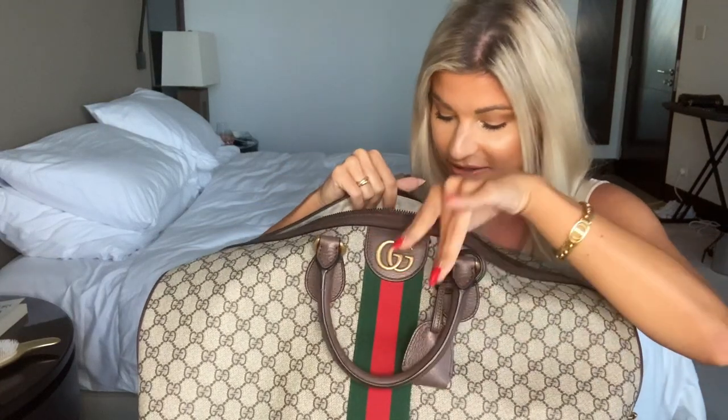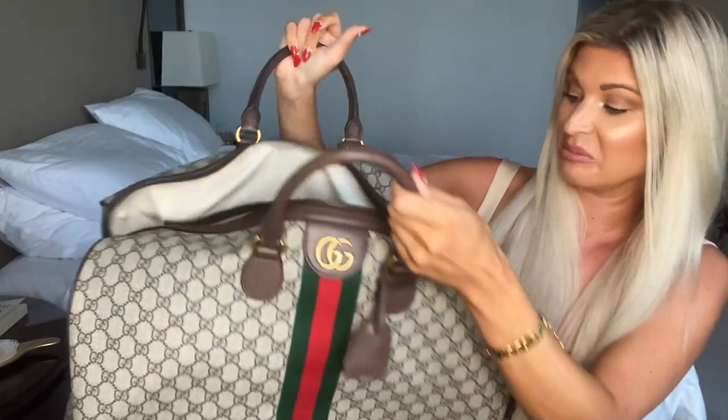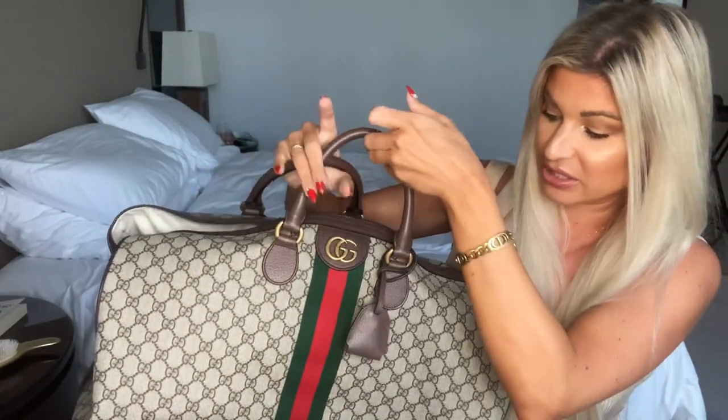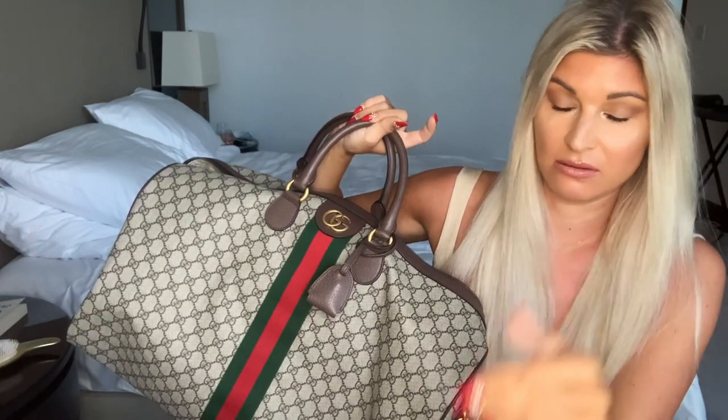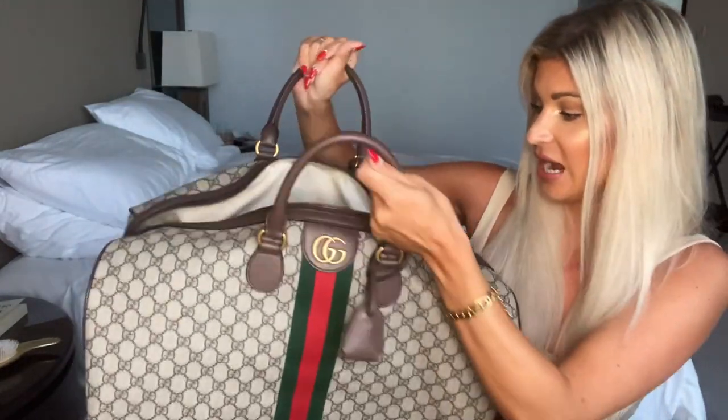My boyfriend wanted to match with me - he has a black Gucci tote. I almost got the same one but we would have mixed them up, so I got this one. It's really big and the handles are really sturdy. One thing I don't like about a bag like the Louis Vuitton Neverfull is that the handles are so thin. This one is definitely very sturdy and burly and attached nicely.